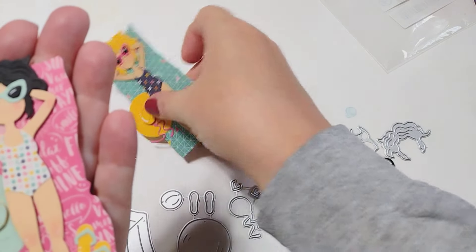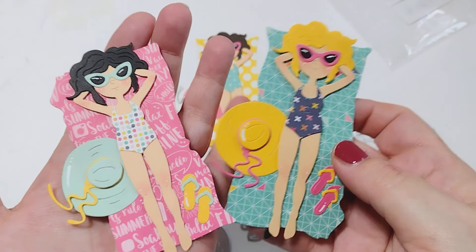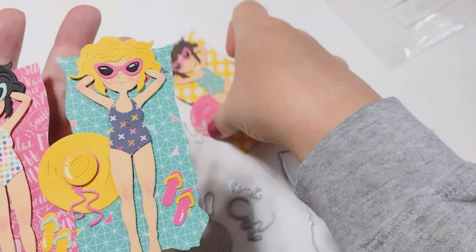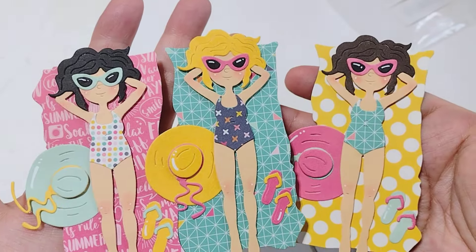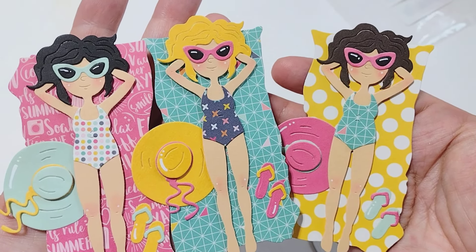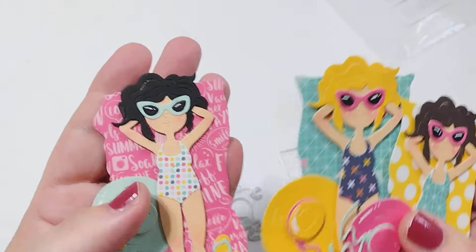I've got a few summer swaps coming up and I'm probably going to use these in both of my swaps. Look how cute — I just can't even. They're just so stinking cute. I'll put the link in the description box below if you want to check those out.